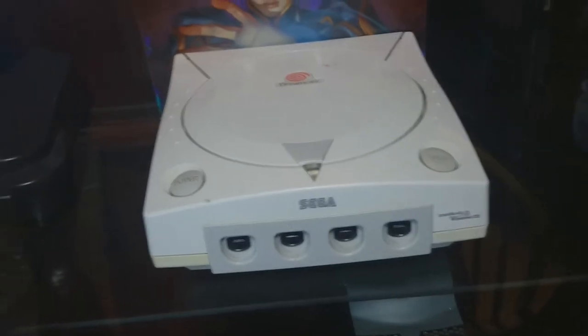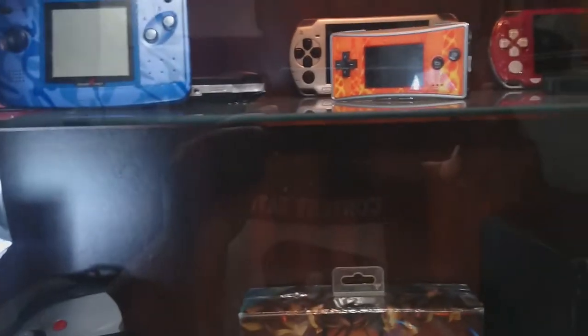360. Saturn. Xbox. These games keep me busy when I'm bored, when I'm not playing the new stuff. I'm going to play some Dreamcast this week — that's why I got it right in the middle. I'm going to pull it out, play it and stream it. These are the rest of my consoles.